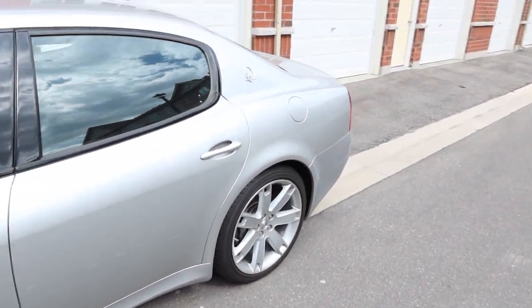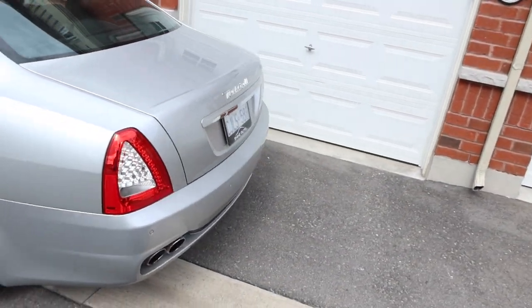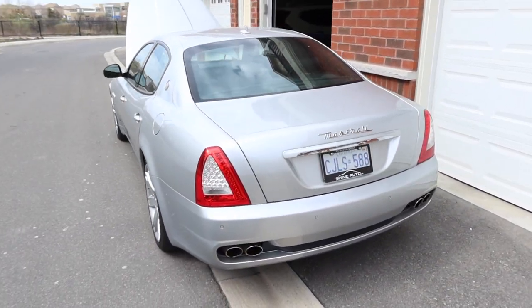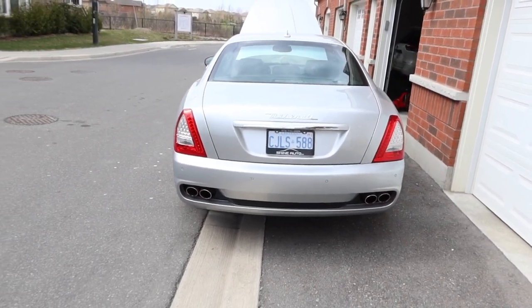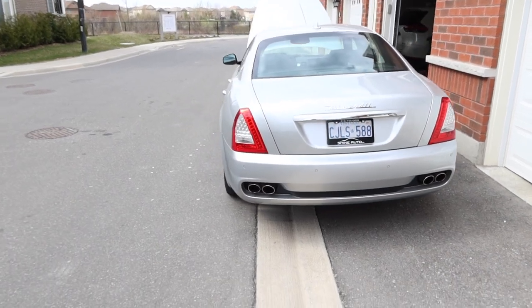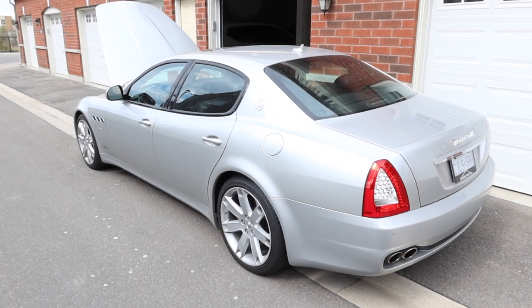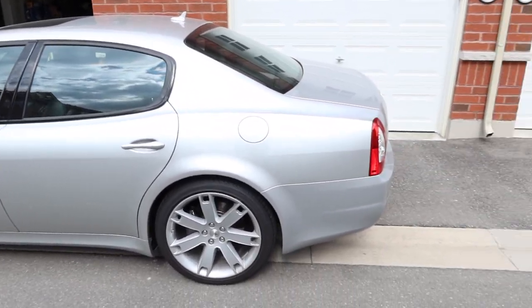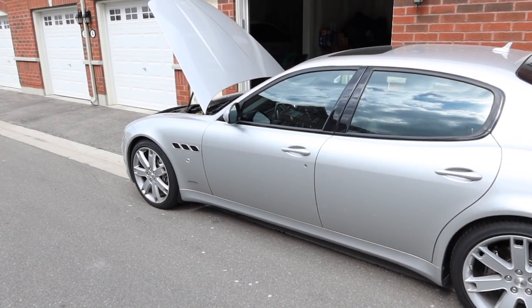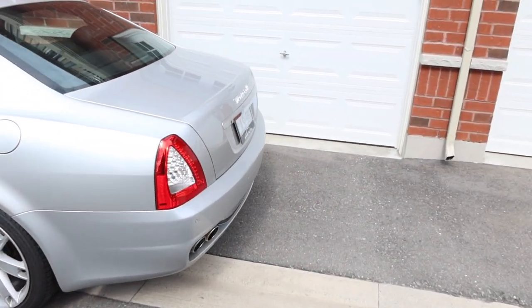I can't lie guys, I've been itching to get this thing out. I walk by it in the garage almost every day. To keep it 100: the car payment on this isn't the lowest it could be, so to be paying for something every month and not being able to drive it — it's kind of driving me crazy. I couldn't take it anymore. I said today's the day, let me pull it out and at least go for a quick drive.